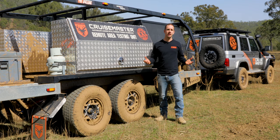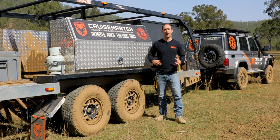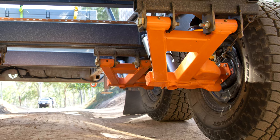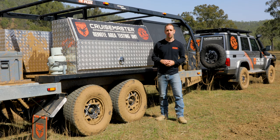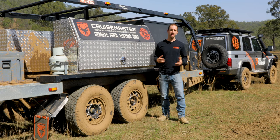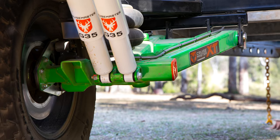One of the major changes you'll notice on CruiseMaster XT Freestyle is the strengthening we've added between the stub axle and the axle tube. This allows us to introduce XT in 2.8 tonne drop. Previously we've only been able to offer that on our taller ride heights, so it's now available across the XT range.